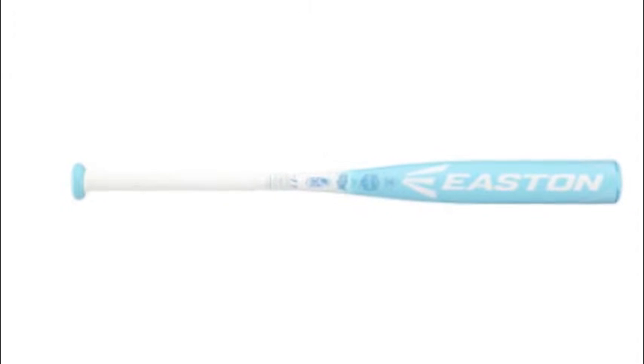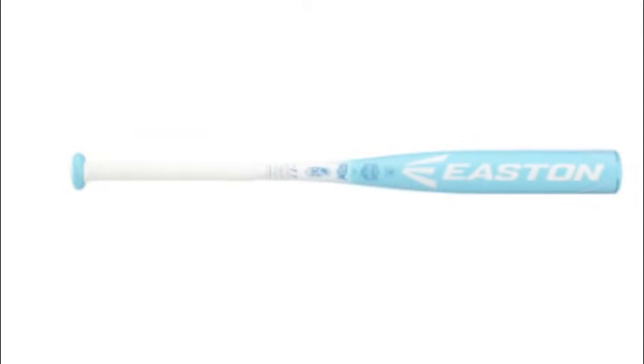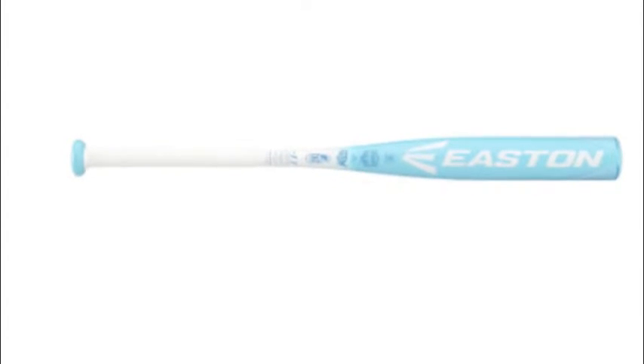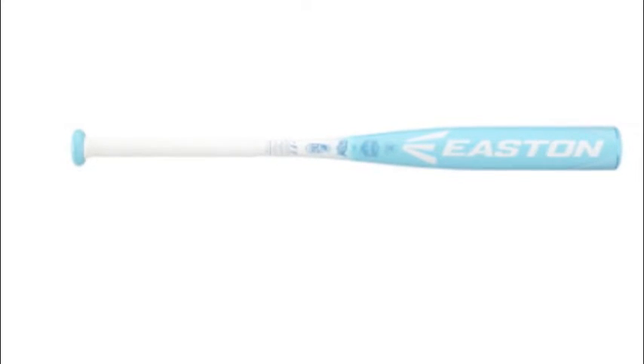Especially one like the Easton Ghost Youth Drop 11, which lends the best of both worlds. It's a youth model that won't feel lightweight at all, yet will power you to the top like ASA promises.